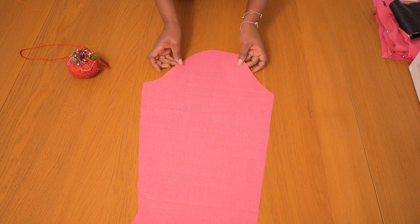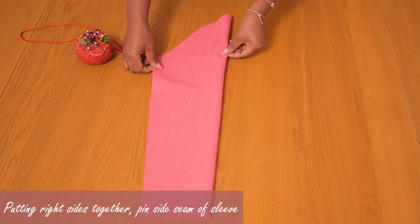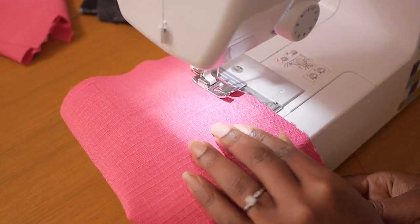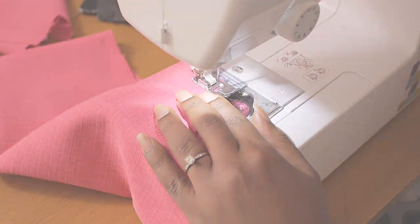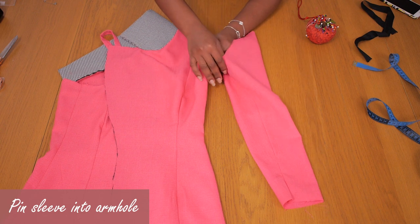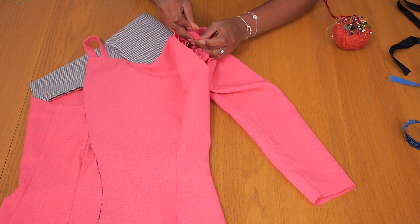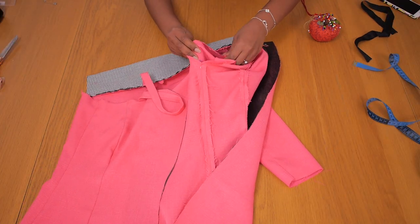Now it's time to attach the sleeve. I pin together my sleeve right sides together and sew up the side seam on a one centimeter seam allowance using a normal straight stitch, doing back stitch at beginning and end, then press it flat ready to go into the armhole. I pin my sleeve into the armhole — matching the side seam of the dress to the side seam of the sleeve, and the shoulder point of the dress to the shoulder point of the sleeve — then turn it inwards to pin the rounded sleeve head into the roundness of the armhole.